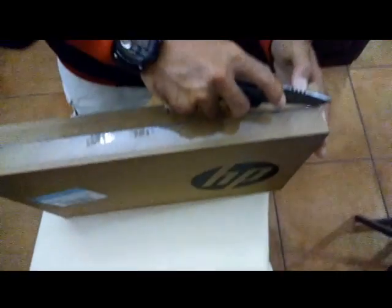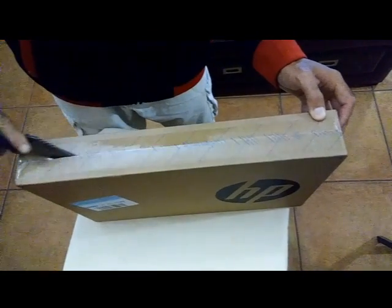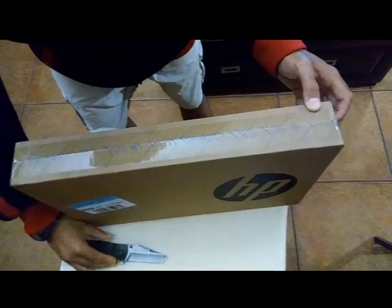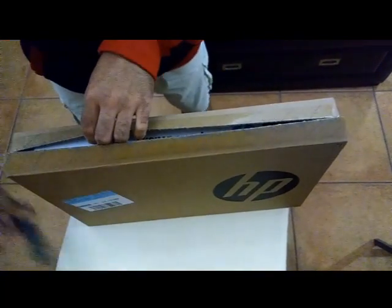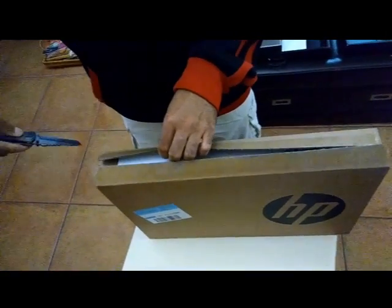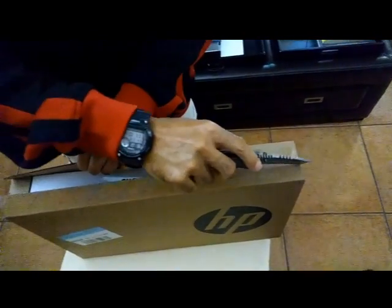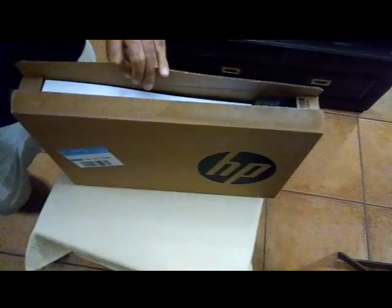Let's open it up and show you what we got here, with my handy arm knife like always.